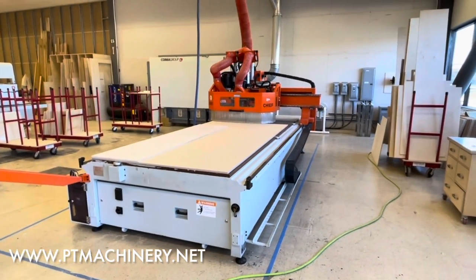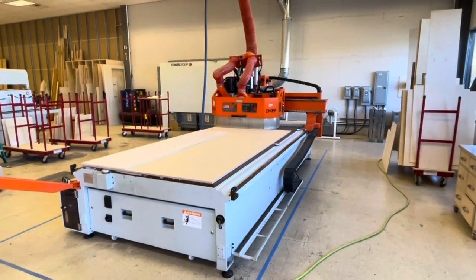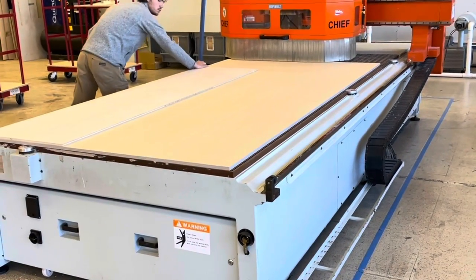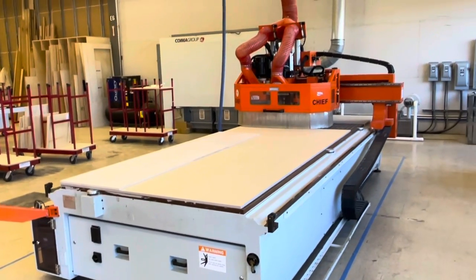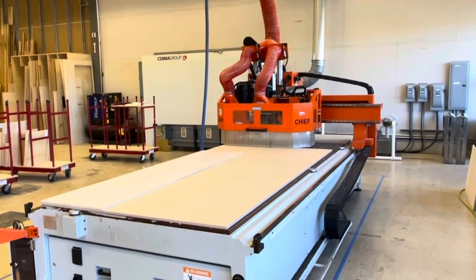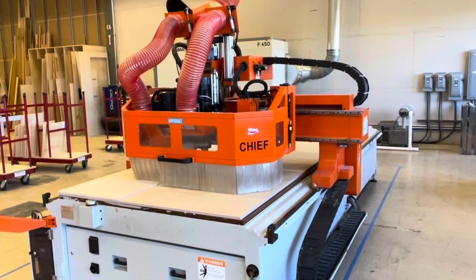Here we have our OmniTech Chief. This is a 5x12 flat table CNC router with the very desirable FANUC controller. This machine comes with two 10 horsepower Becker vacuum pumps, a 12 horsepower HSK Anderson spindle, a nine position drill head, a ride-along eight position automatic tool changer, and includes collets and tool holders.